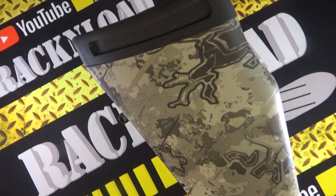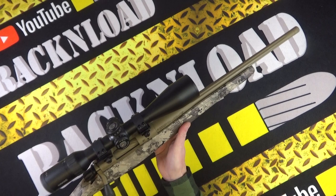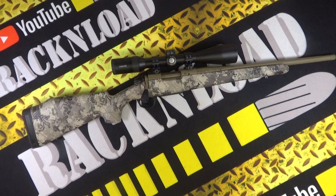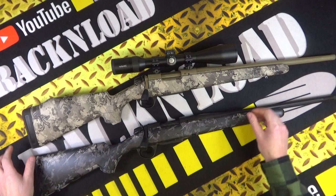Check out this camo — yes, I am liking that. That is definitely right up my street. Hi guys, this is Rack and Load. And it just gets better — I've got another one here, another Bergara B14 Extreme Hunter. Here's another one for you, in the same camo but just a different color. Oh yes, totally cool.